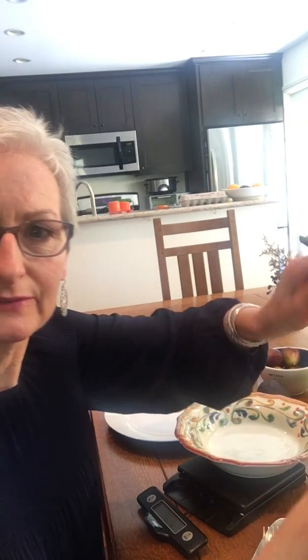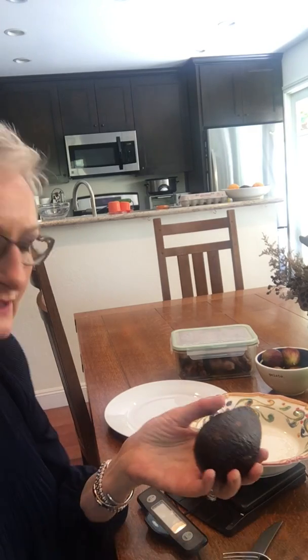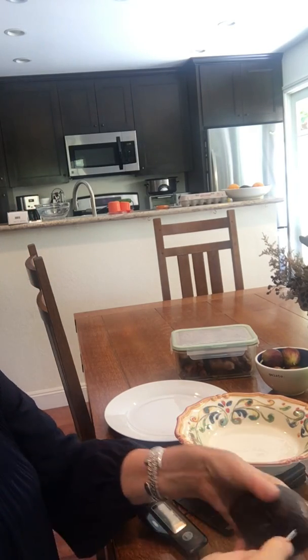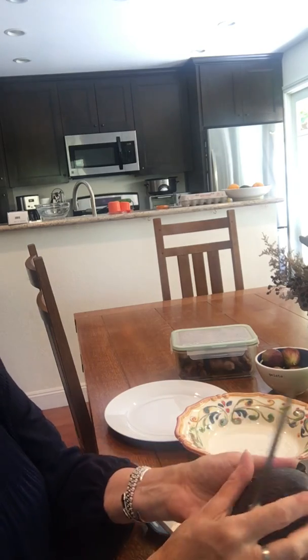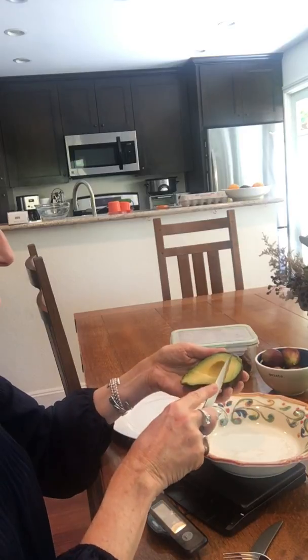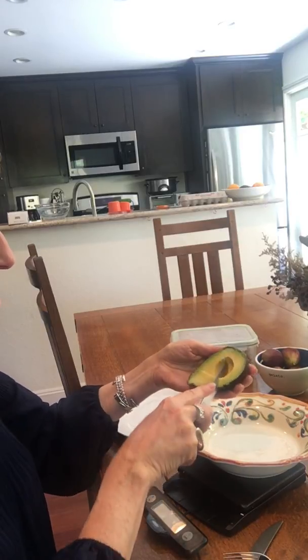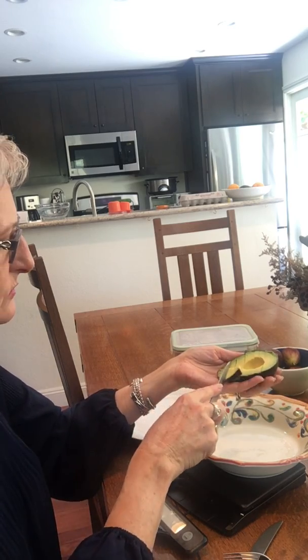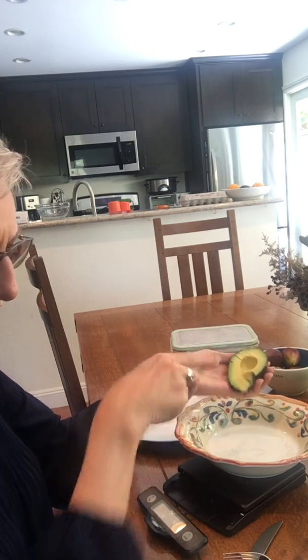I have a protocol where I weigh and measure my food. What I have here is my pre-made salad, and generally I start with an avocado. I slice the avocado in half — I really love avocados — so I usually take half an avocado and that's the start of my salad. It's pretty ripe and I always have avocados there.